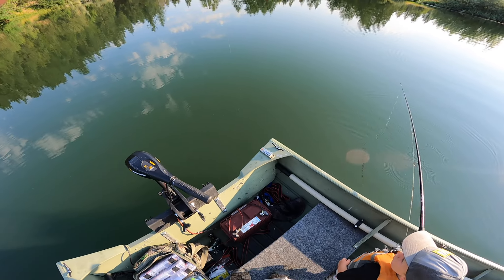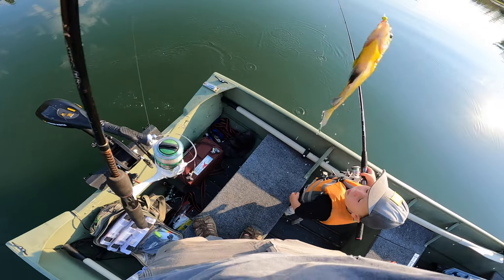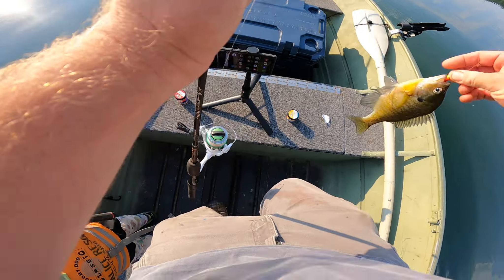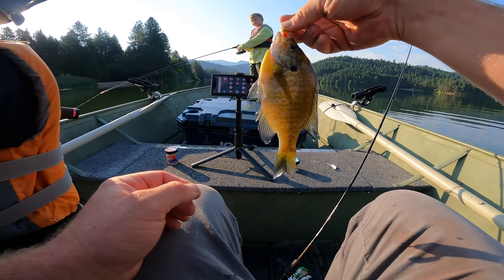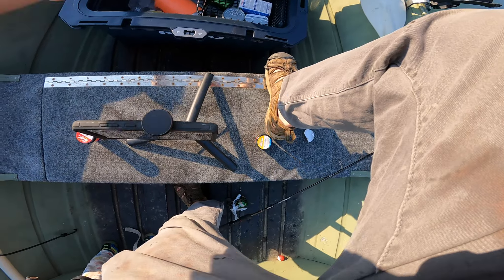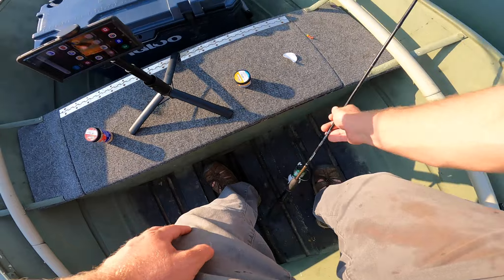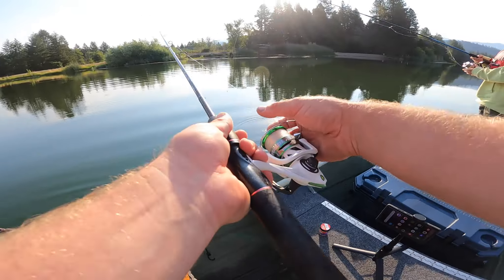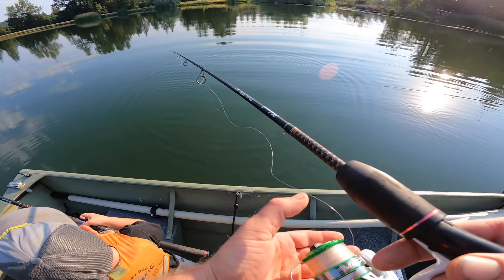I switched because the bite seems to be on the jig. Not a bad haul guys — these are really nice bluegill. Seems like the jig bite is working.